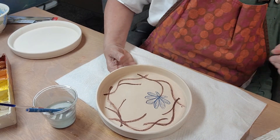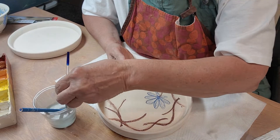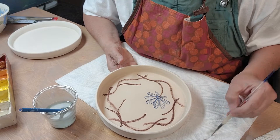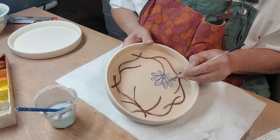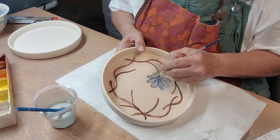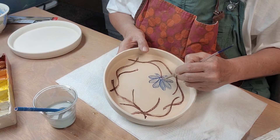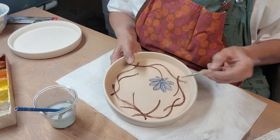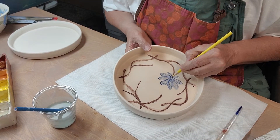I'm going to try to take out this blue here, because you cannot layer these like you can regular underglazes. I really wanted to put a little yellow in there, so I should have left that blank. Let's take this brush with a little bit of water. I'm going to apply a clear to this, and these should turn out exactly like what you see. Underglaze pencils are even more stable than regular underglazes.